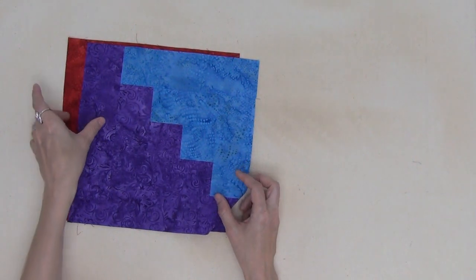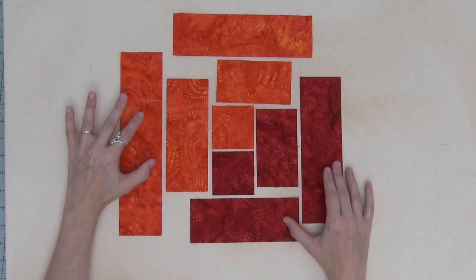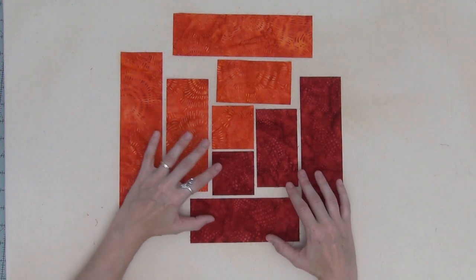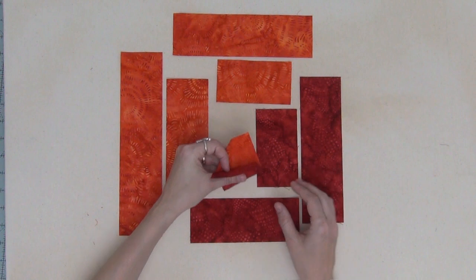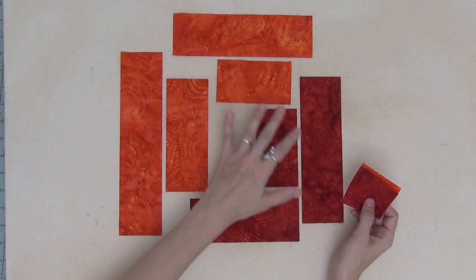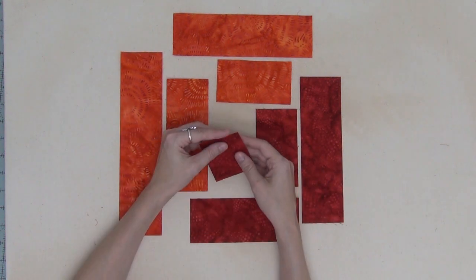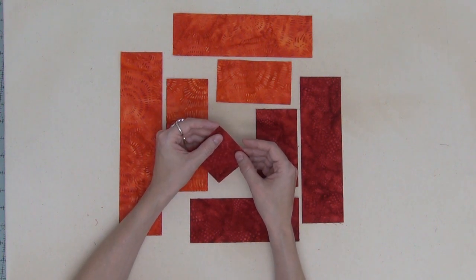Let's get started arranging the units so we can piece our first block. Here are all the pieces I need arranged — this block is dominant in orange and recessive in red. It's really good to arrange it like this because we're going to be piecing one seam at a time. You'll stop, press the seam allowance open, and return it to the layout before grabbing the next piece. Arrange your pieces so you can see what step of the block you're on as you go. Let's take them to the machine.